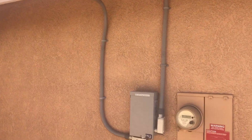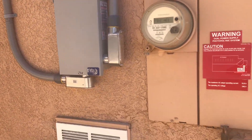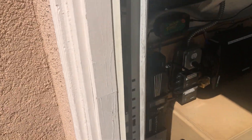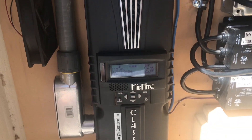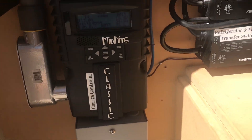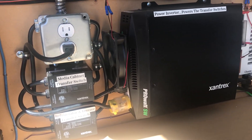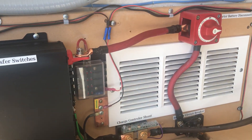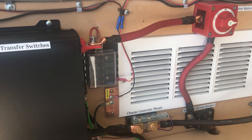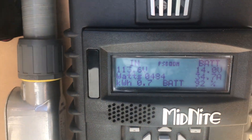Here is my off-grid one kilowatt solar system with the Midnight Classic charge controller. I'm sharing this video because I've seen other people share their videos and it gave me the idea to do this setup. This is how much the system is putting out right now.